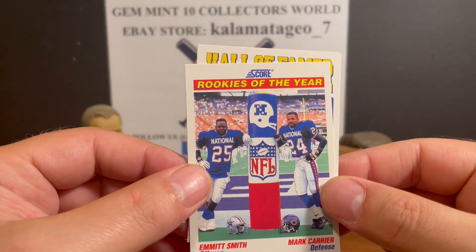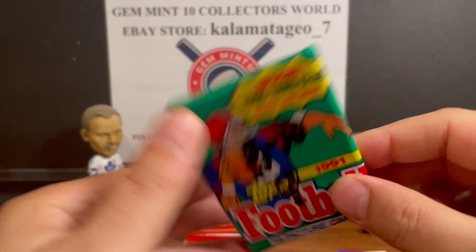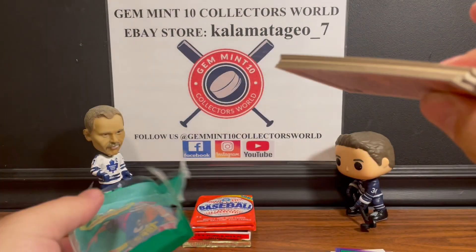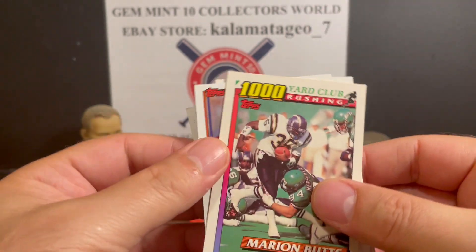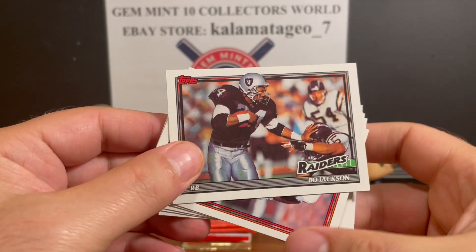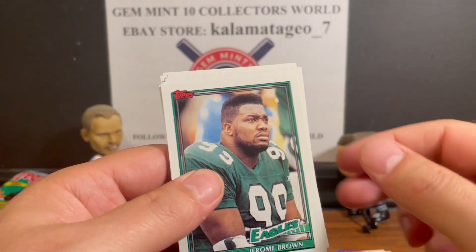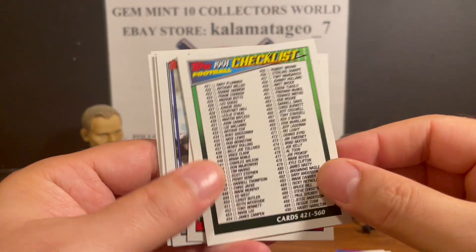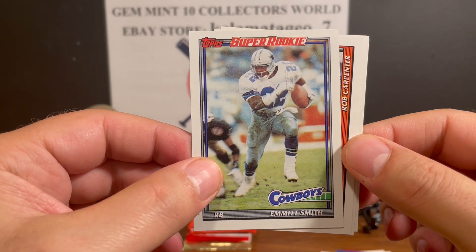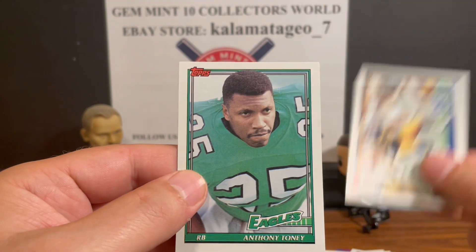We got Emmett Smith and Mark Carrier Rookies of the Year, and Hall of Famer John Hannah - not so bad. Next up, 91 Topps football. We got a thousand-yard club card, Marion Butts, Johnson, Tom Rathman, and a nice Bo Jackson - always like Bo Jackson cards, great picture with a stiff arm. Jerome Brown, Clay Matthews, checklist, and Emmett Smith Super Rookie - we're hitting all the packs! The cards aren't too valuable but we're pulling what we want.